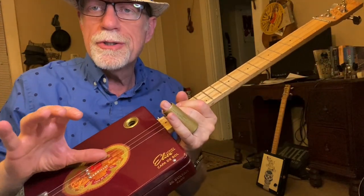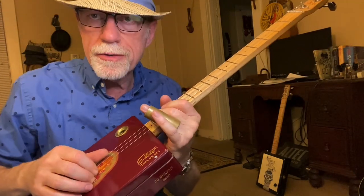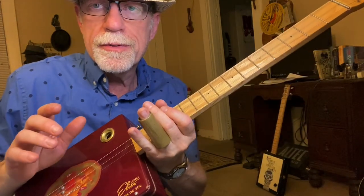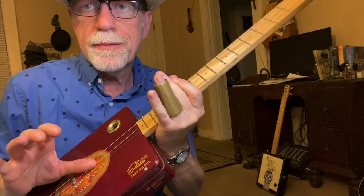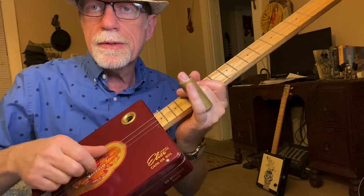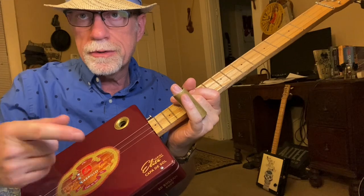My thumb is playing the big string and also the middle string. My first finger gets the small string. If I'm playing a two-string lick, my thumb gets the middle string and my first finger gets the first string. Then if my thumb is on the big string, my first finger is going to get the middle string. So basically, your thumb goes on the big string or the middle string, and your first finger goes to the next string.